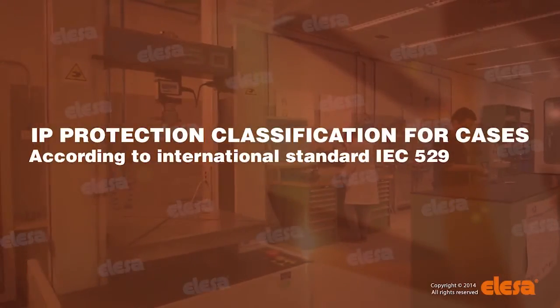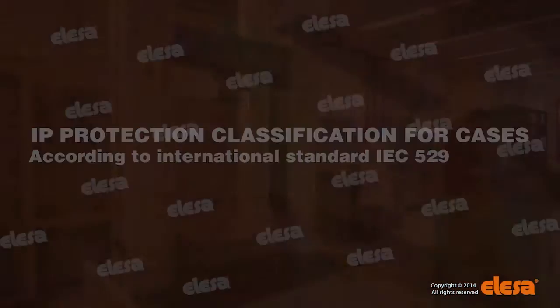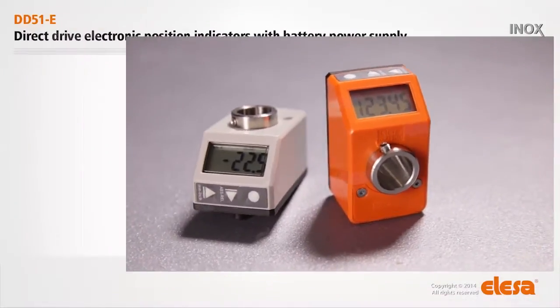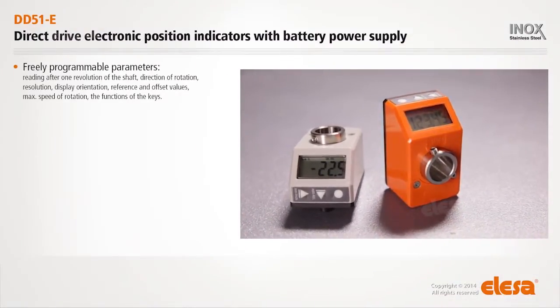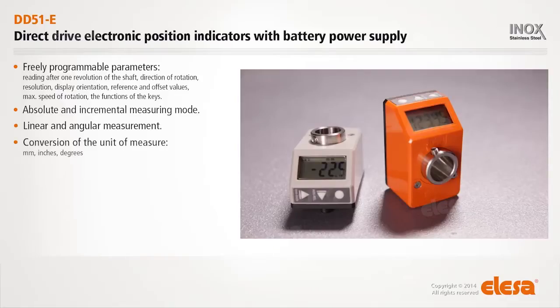Laboratory tests prove the protection against immersion in water under stated conditions of pressure and time. Freely programmable parameters. Absolute and incremental measuring mode. Linear and angular measurement. Conversion of the unit of measure: millimeters, inches, degrees.